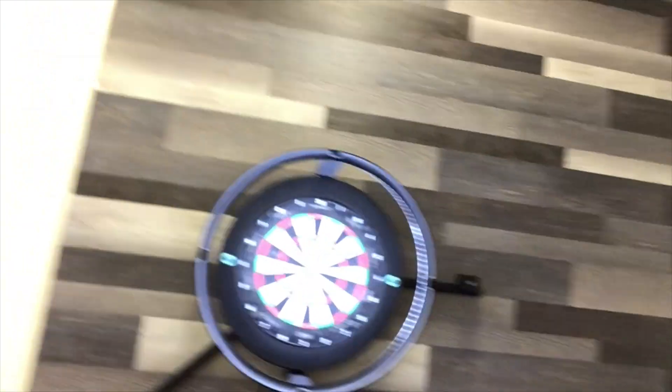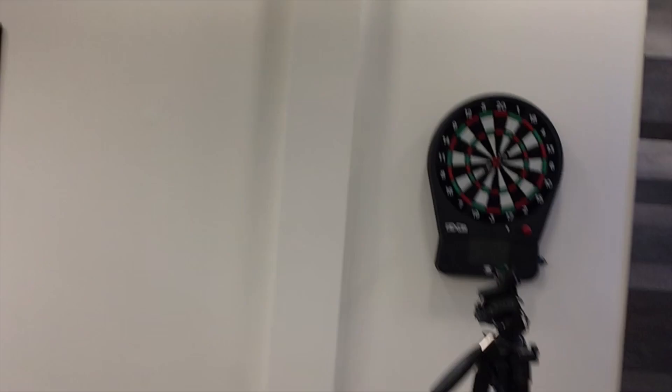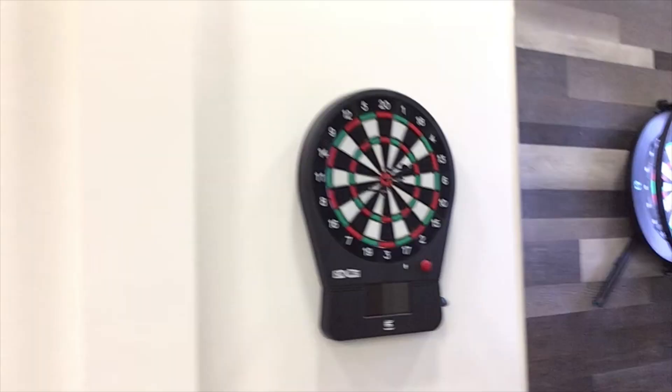Now obviously you've got the Modus system, and I'm going to show you a little bit more on that. And you've also got the Nexus. It was good at the time, but yeah — Target Darts headquarters. I'm going to show you.